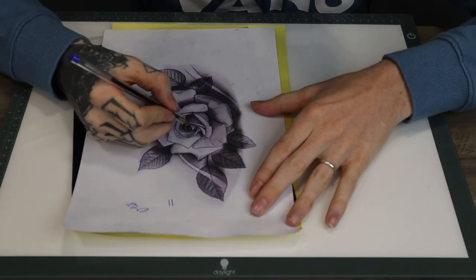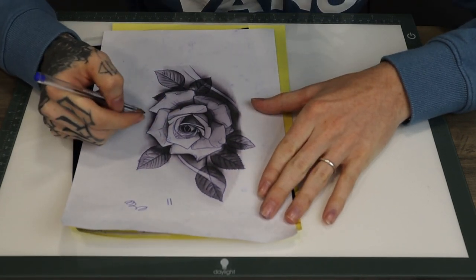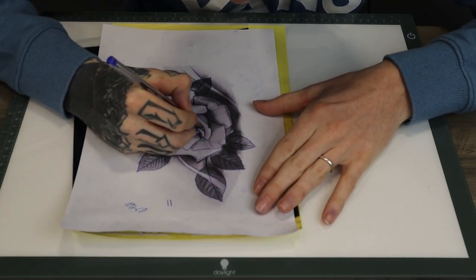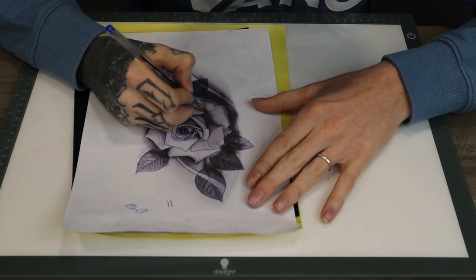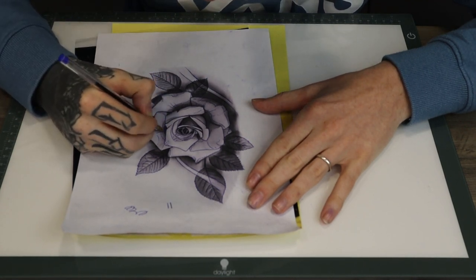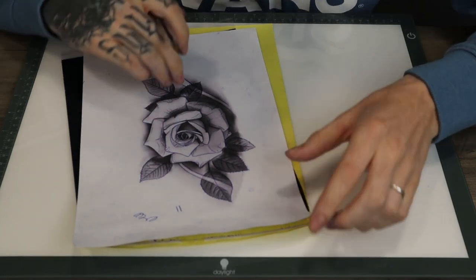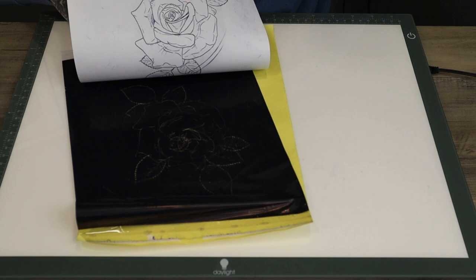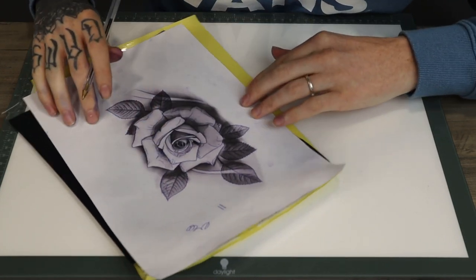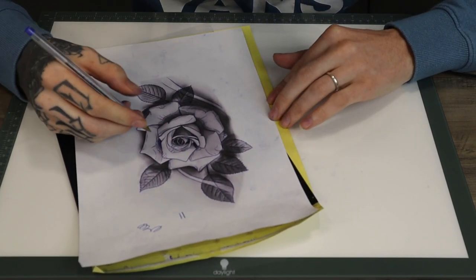Now that the design's starting to become a lot more complete with the stencil, where the dark parts in the design are, I'm just going to start adding some lines - not as much the second lines, but more just in the corners. That'll just separate each petal and when you look at it from the other side it'll just make it really clear to look at. And wherever is black, you can colour completely in - make it completely black.